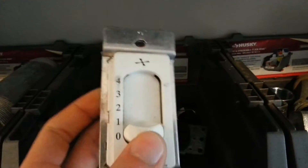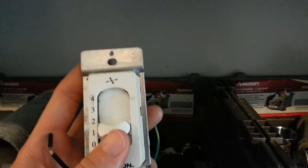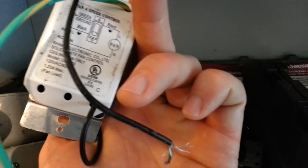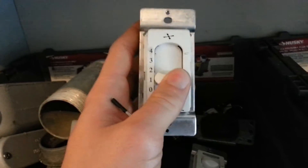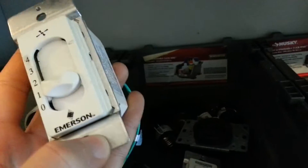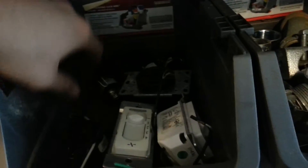This is a fan rheostat for controlling the different speeds of a fan — 1.25 amp max. Don't confuse a rheostat with a dimmer. For fans, it's known as a rheostat; dimmers are dimmers.